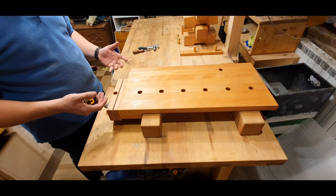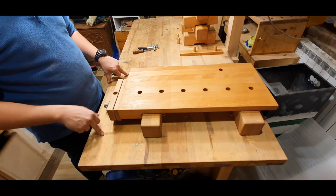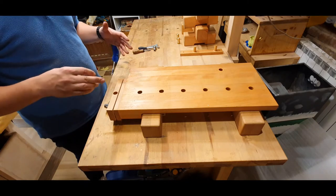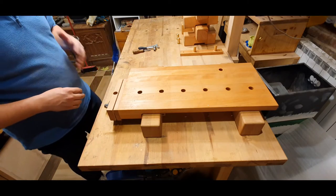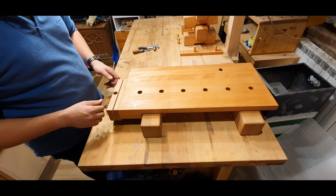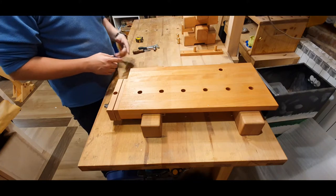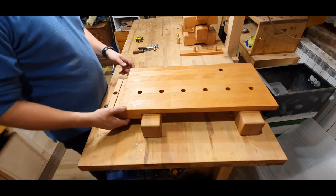Sometimes this table is pretty high — currently it is at about one meter — but usually the workbench you're working on is lower than that. Usually you need some additional space, so I made these legs. Let me show you how that works.